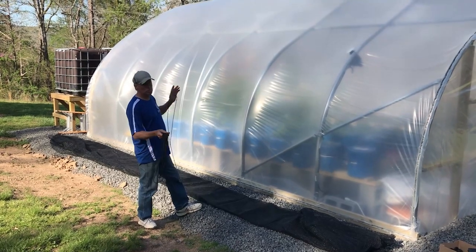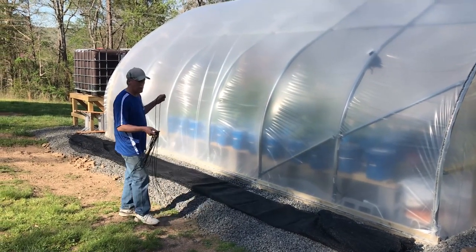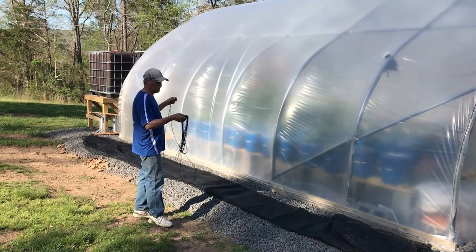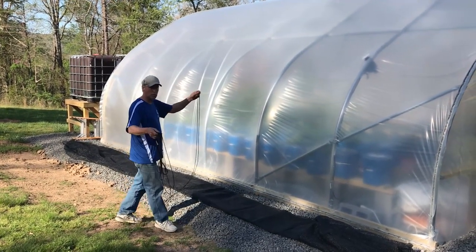You probably only need two pieces of paracord on most greenhouses. If it's a really long one, you might go three — one on each end and one in the middle. But we're just going to go with two to pull this over.